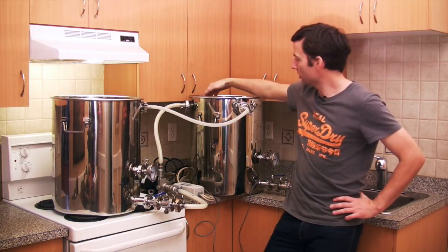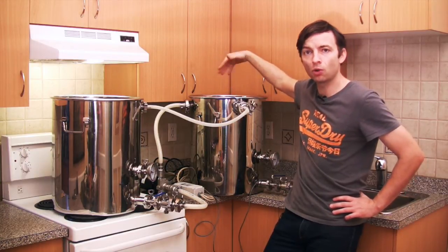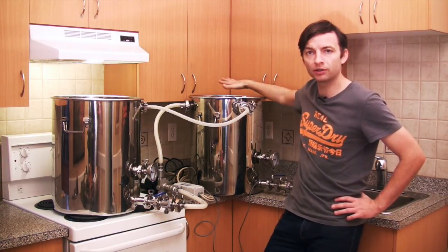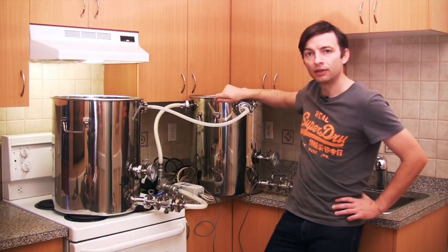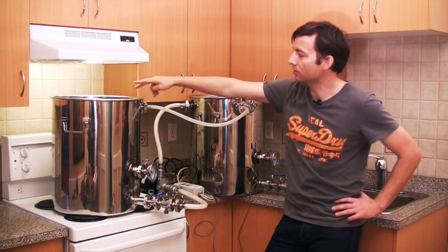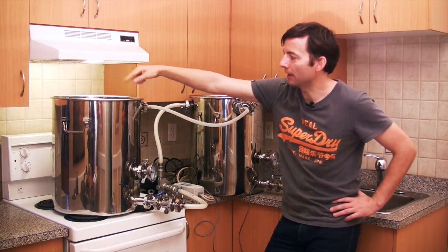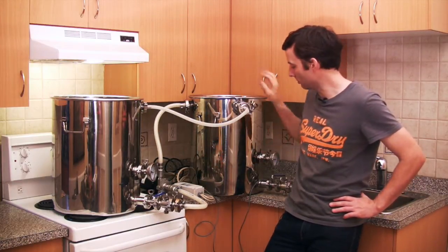The wort's going to come into this coil, go down to the very bottom, wind its way around to the top of the coil, picking up heat from the water inside the hot liquor tank. Then it's going to come out of this valve — this valve throttles the flow control — and it's going to go back into the top arm of the mash tun and recirculate through. You can see how it comes through this path, constantly moving back through.